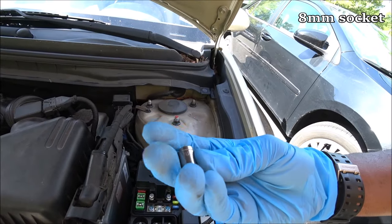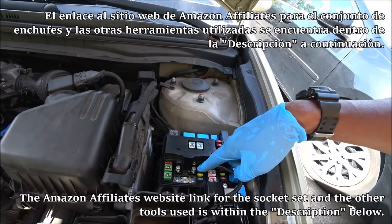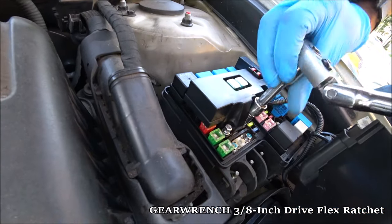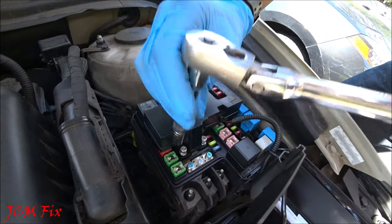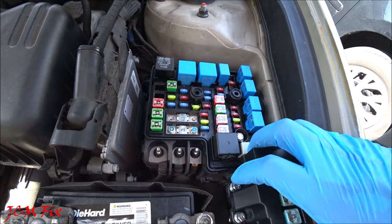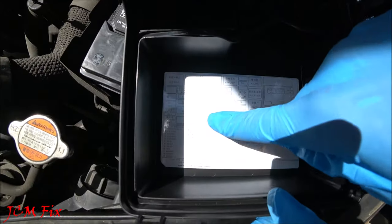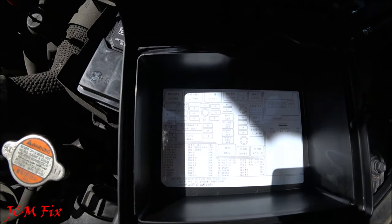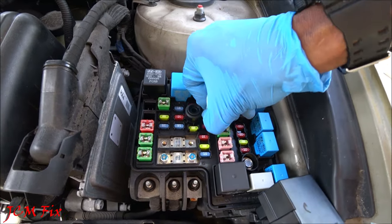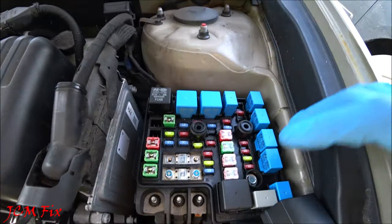I'm going to use an 8mm socket to remove these two screws. I'd definitely recommend a socket instead of a screwdriver because these bolts are on very tightly and we don't want to strip them. Once the two screws are released, wiggle this side to side to remove the fuse cover. Using the fuse puller, counting — 10, 9, 8, 7, then 21 — here is our spare 15A fuse. Making sure it's not cracked — it looks absolutely fine.